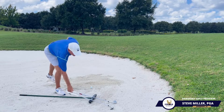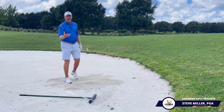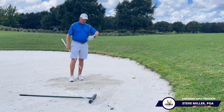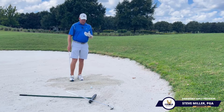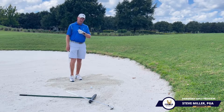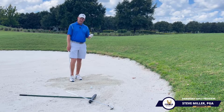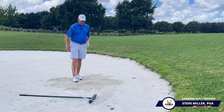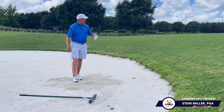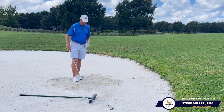When we're playing out of a little bit firmer sand, if you have a high bounce wedge, it could actually be to your detriment where you could skip into the golf ball. So when you're playing on really hard packed and firm sand, you want to make sure you get that leading edge behind the ball and into the sand, so we can get the sand to get the ball out. Instead of opening the face so much, we're going to go with a little bit more of a square blade so that we can get the leading edge into the sand and through the golf ball.